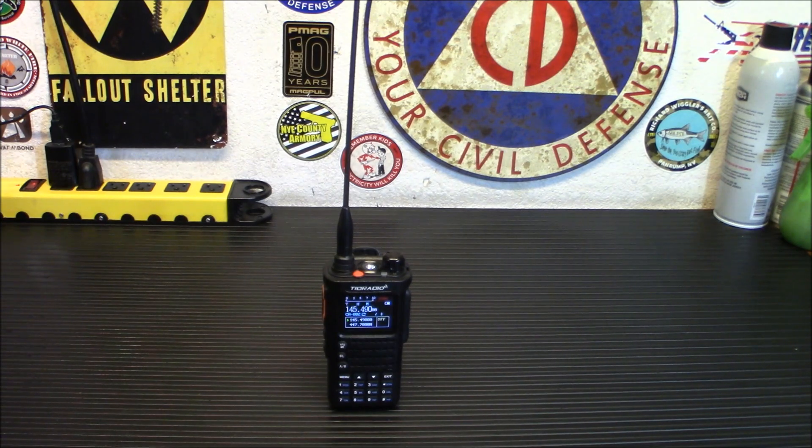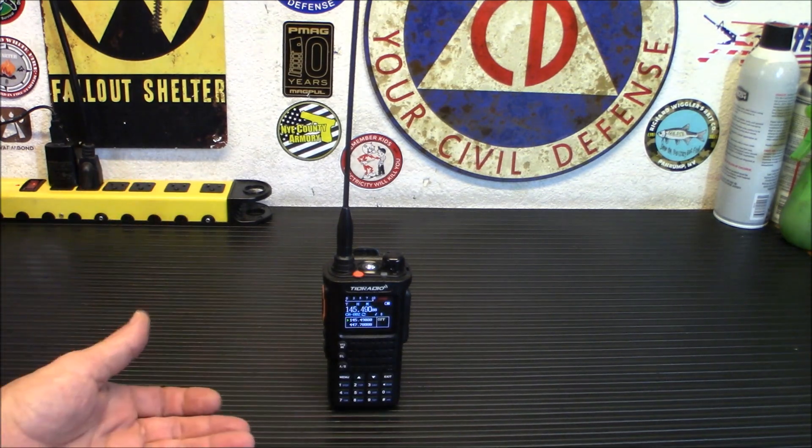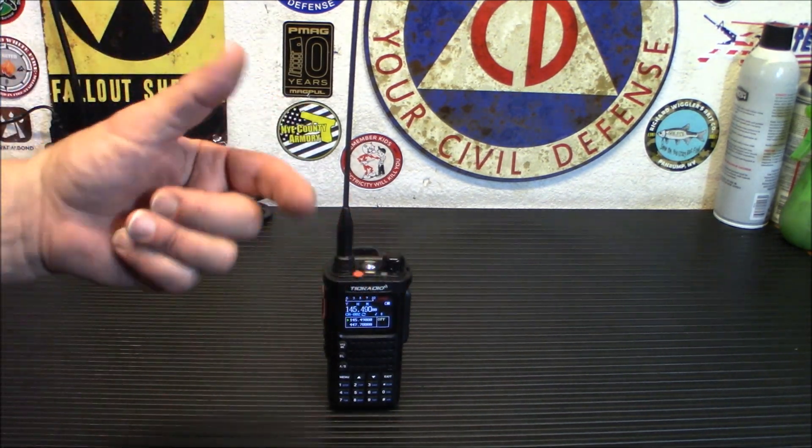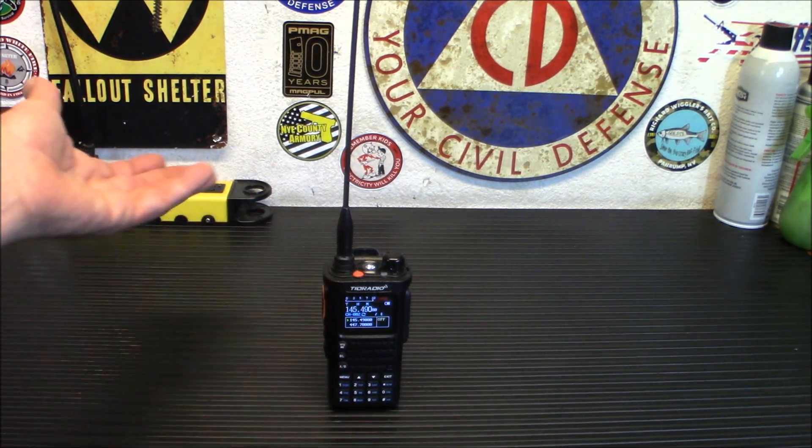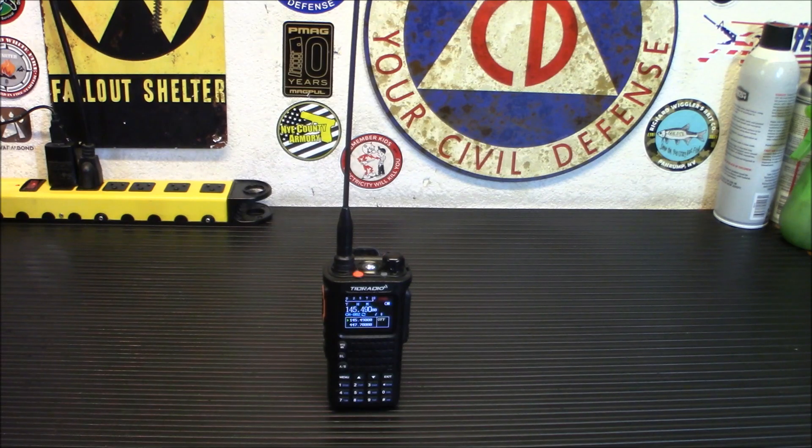It comes with two rechargeable 2500 milliamp-hour batteries — larger than most of the existing 1800 milliamp-hour batteries. That gives you continuous use for 24 hours or 120 hours on standby. So if you're using it on and off, you can go 24 hours continuous or 120 hours just sitting on standby.